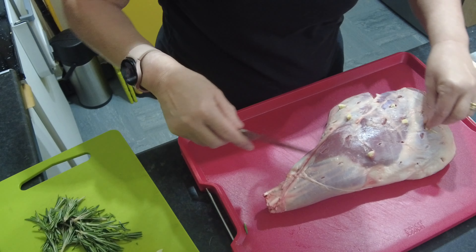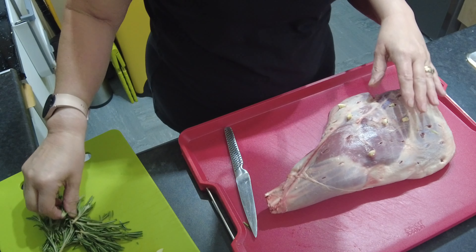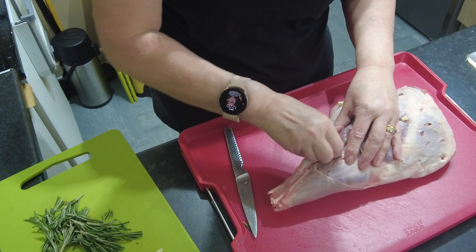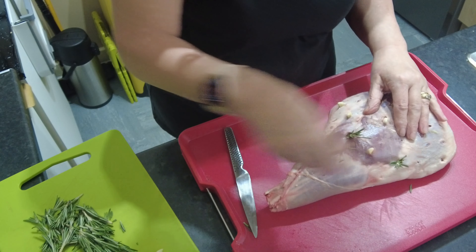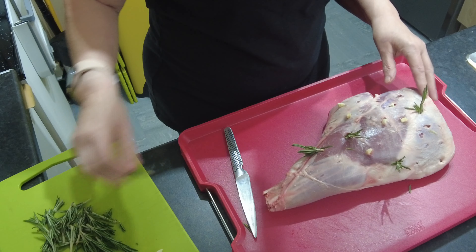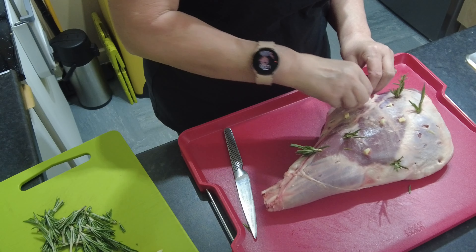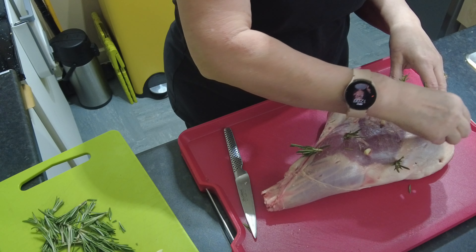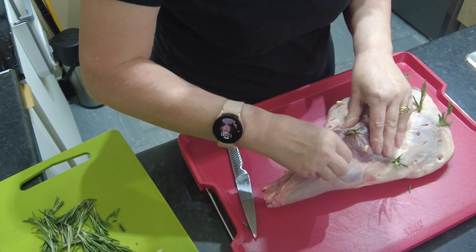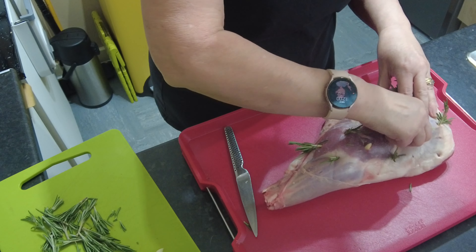We're going to pop the rosemary into the other holes — fresh rosemary sprigs — and literally just push them in. This imparts some lovely flavour into the roast lamb. Some people don't like garlic, and that's fine — it's all about what you like. Maybe use garlic powder over the top instead, or when you slice it, just make sure you take the garlic out of the pieces that those people are going to be eating.